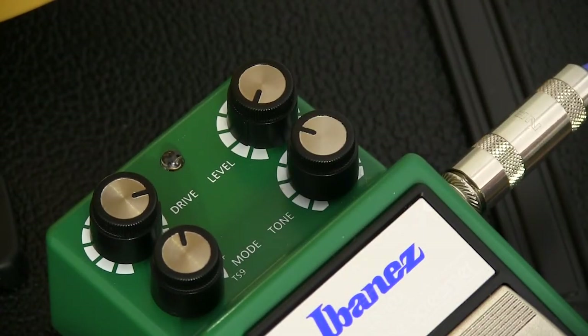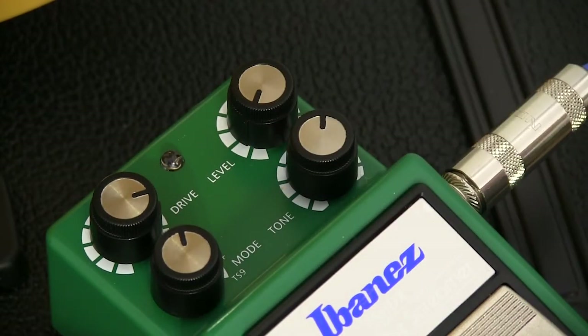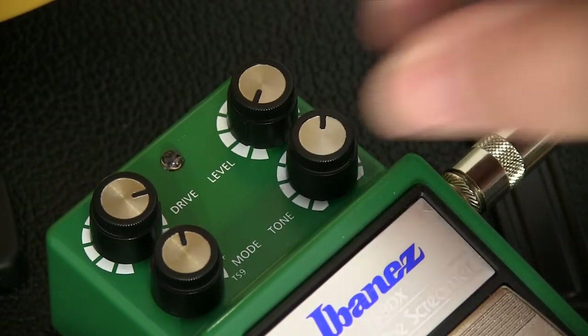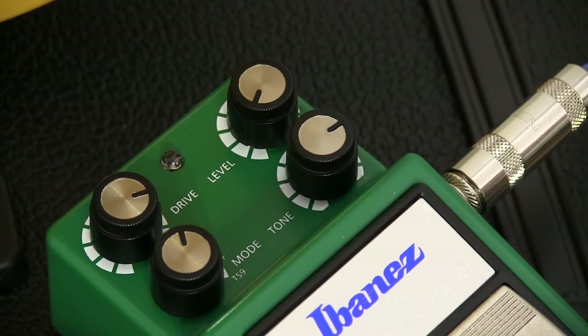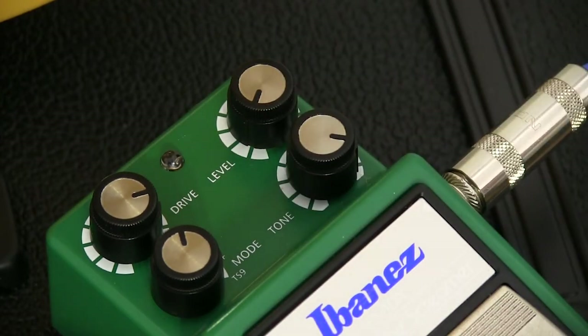The tone dial has a surprisingly big impact on the overall sound and lets you decide how muddy you want the sound, or how bright you want the mid and higher end to be. The tone dial works in whatever mode you're in, so you can really fine tune all of these modes to the way you like it.